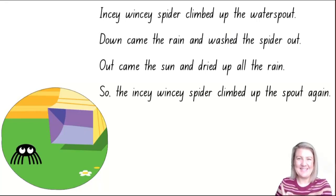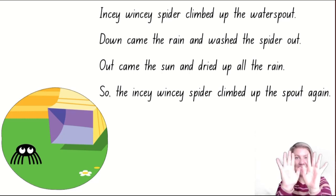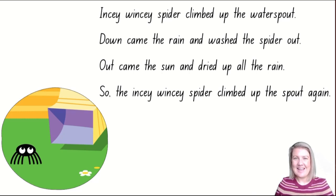Have you heard the story about Incy Wincy Spider? Maybe you've heard the song before. It goes like this: Incy Wincy Spider climbed up the water spout. Down came the rain and washed the spider out. Out came the sun and dried up all the rain. So the Incy Wincy Spider climbed up the spout again.